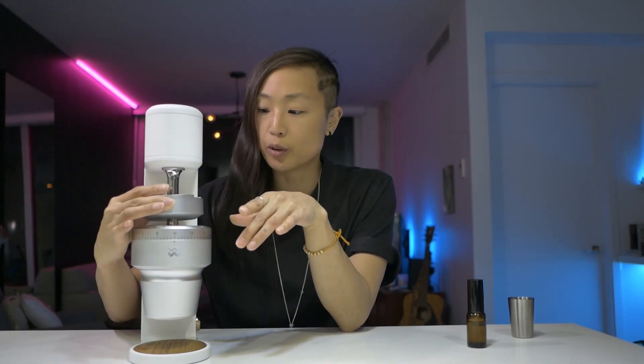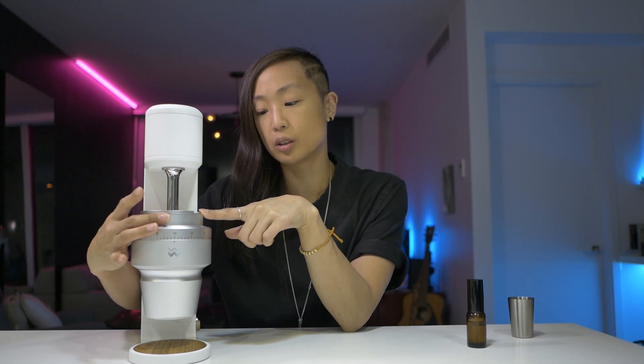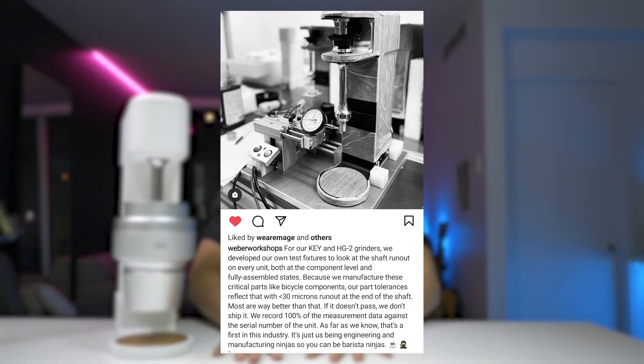This other piece right here is also movable — I assume it makes it easier to clean the burrs from the top. If you've been lurking on forums, you might see that some people have had finish issues. I am actually one of those people, but it's such a minor one. In certain angles, you'll see it being rectified. Weber Workshops has posted on their Instagram showing the QC they follow before shipping — they check for up to 30 microns of runout.